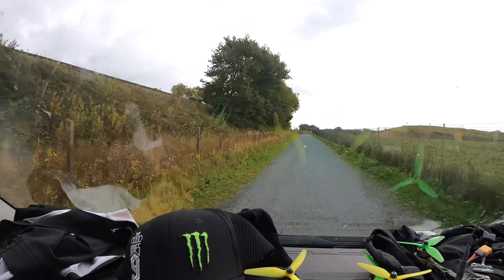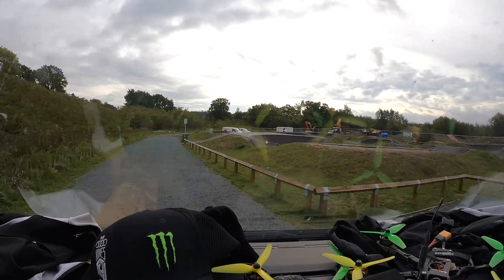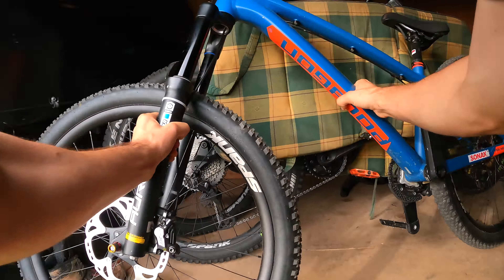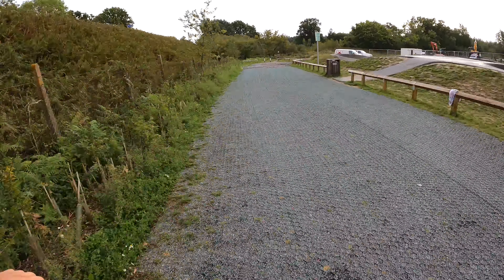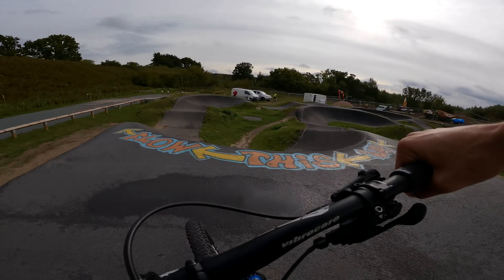The GoPro hyperlapse mode is back again. As you can see it smooths up everything and speeds it up, but now you can switch from the fast forward back to real-time with audio.